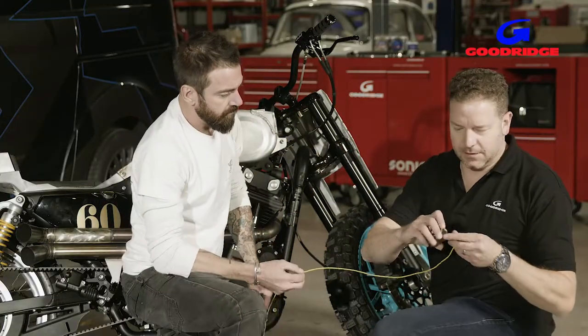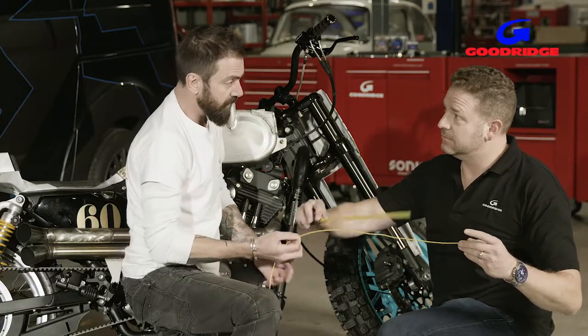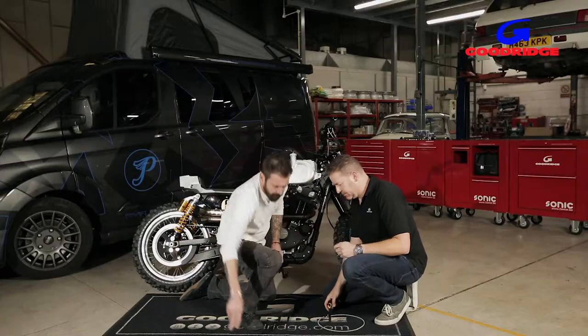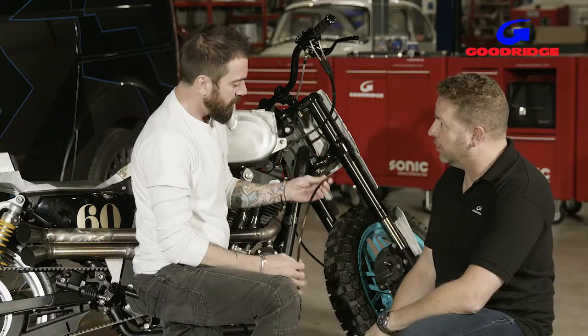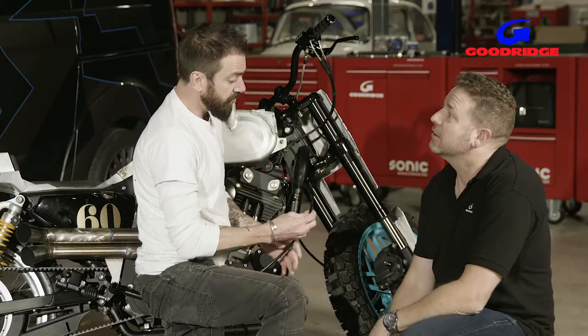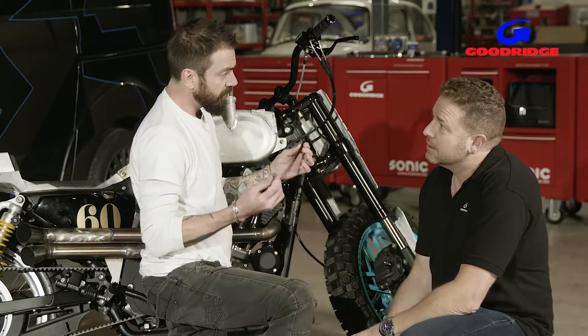There's our measurement — that is 63. Minus 90, that gives you 54. So then you go on your Goodridge dealer, order online at goodridge.co.uk and they send you your line — or just go to a dealer.